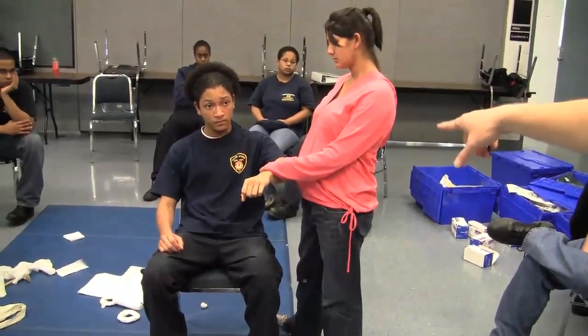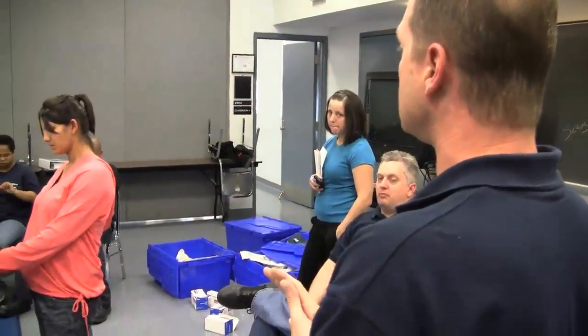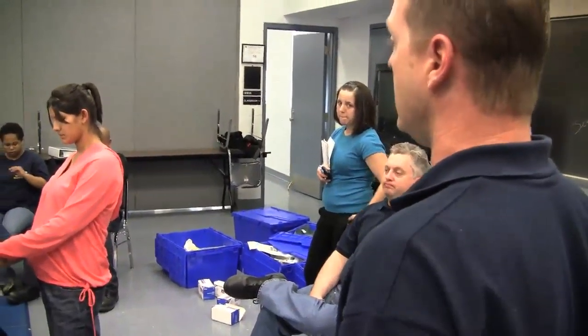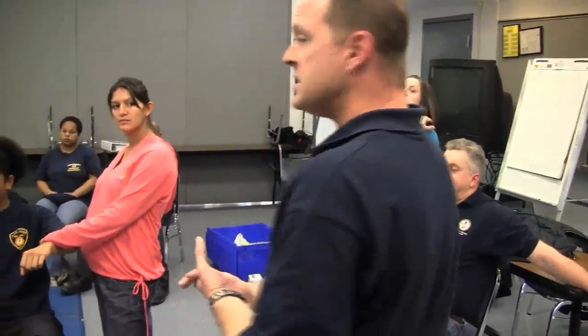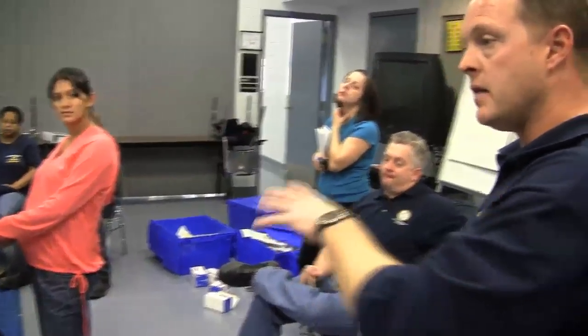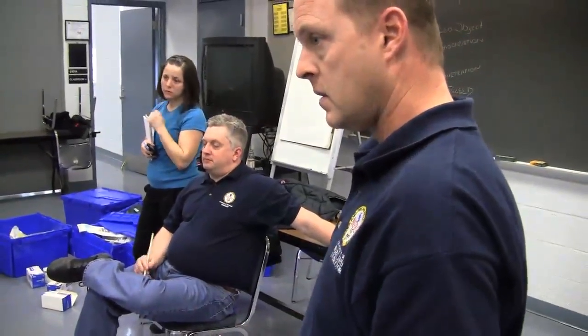If she's unable to control that bleeding with just direct pressure and a dressing, we're going to go with the tourniquet. If the arm is injured or what have you, if your initial methods of bleeding control are unsuccessful, it's a tourniquet.